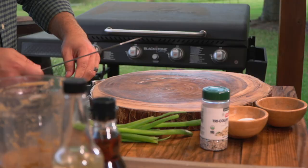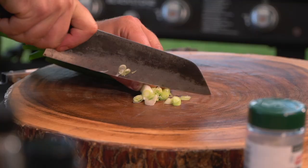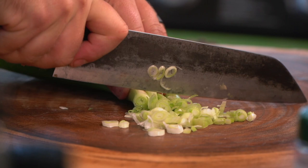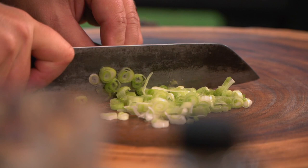While that's cooking, let's get to our garnish. We had those green onions from before — we're just going to do a nice thin little slice of these. This is nice. It's going to give us some color, a little bit of texture and crunch, and that beautiful bright flavor.